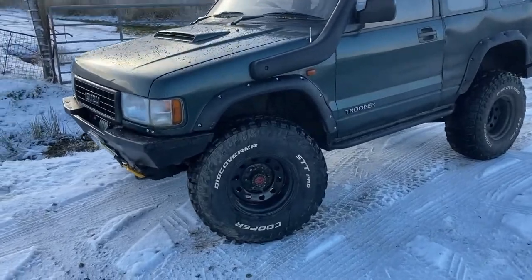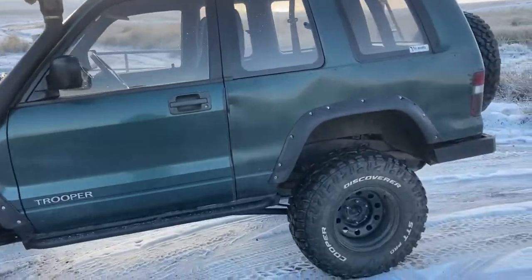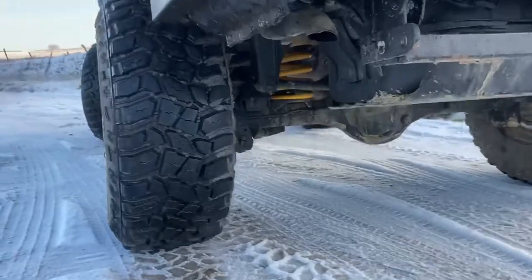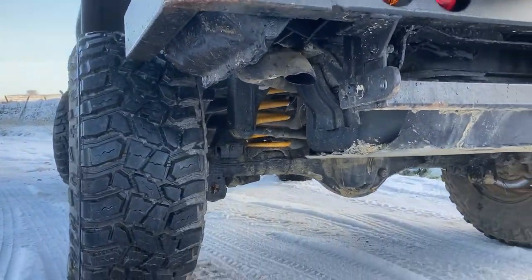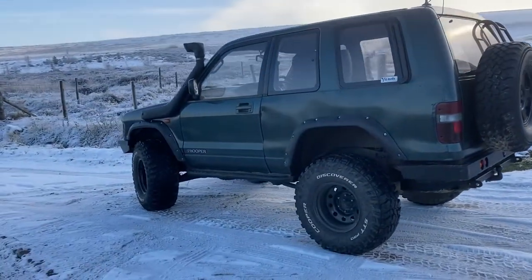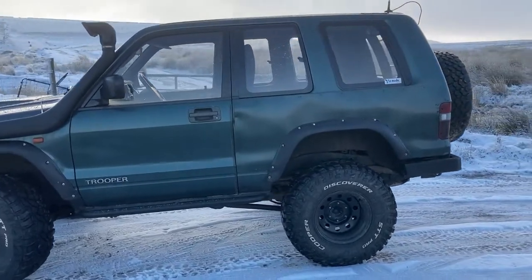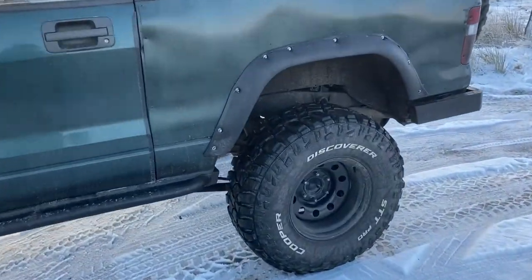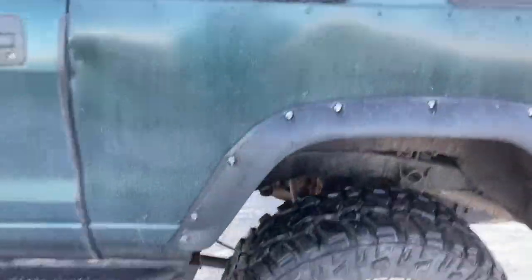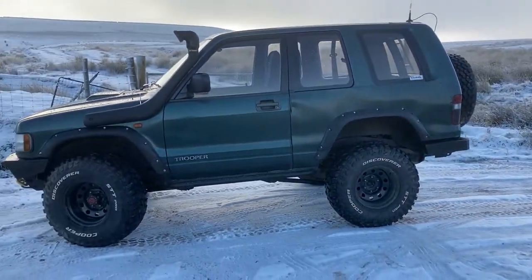There's a two inch lift on the front, which is on torsion bars. The rear is running about a three inch lift. As you can see, the yellow springs are actually two inch heavy duty Discovery springs, which do fit on the Trooper but you have to use a spring clamp to stop them falling out. The shocks are actually two inch plus Hilux shocks, which do fit and work very well.